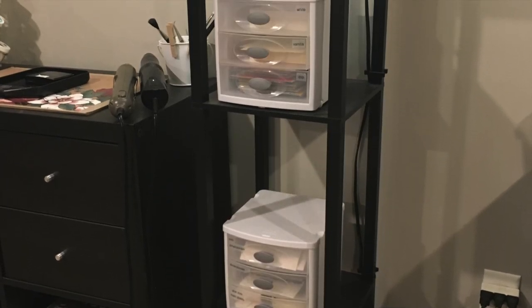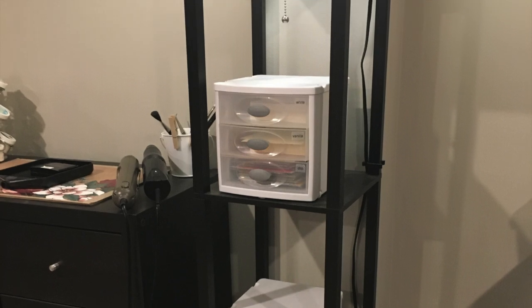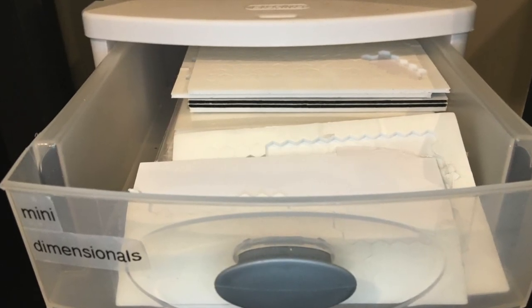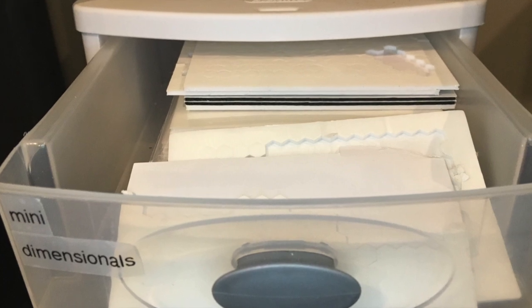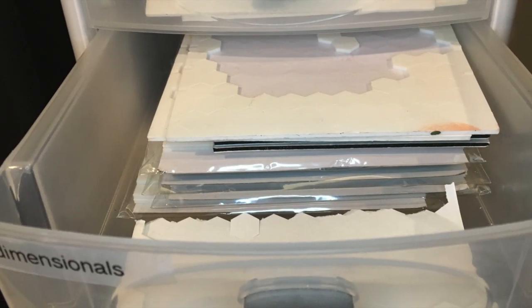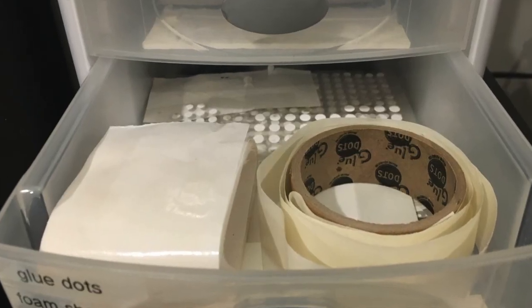Then over on my lamp, I have three mini Sterilite drawers, and one of them is for adhesives that I can quickly grab and give to someone in a class or throw into a bucket. The top drawer is for mini dimensionals, the middle drawer is for dimensionals, and the bottom drawer is for glue dots and foam sheets.